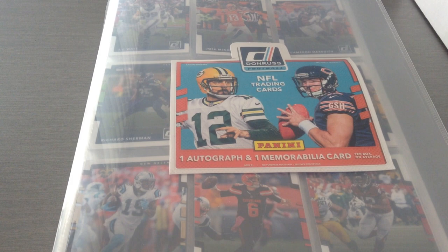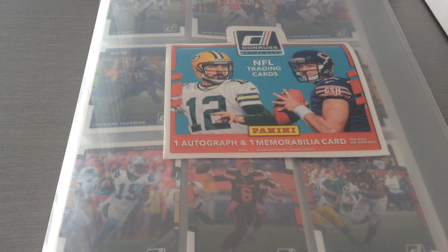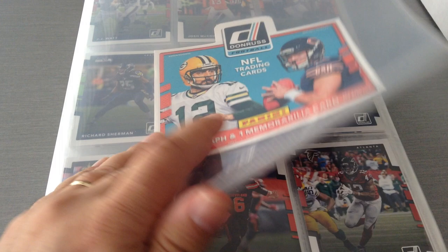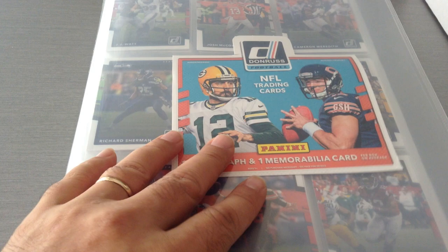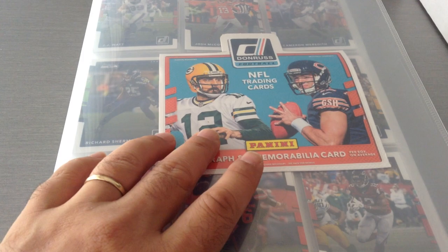I have a soccer card collection, and growing up in England, football — or soccer, not to confuse you guys — is a massive sport for us. As you know it's called football all across the world. Football collections in Europe come with binders from Panini or Topps. I save a lot of those binders and use them for my NFL cards. I managed to finish the base set for Donruss — all 300 veterans.